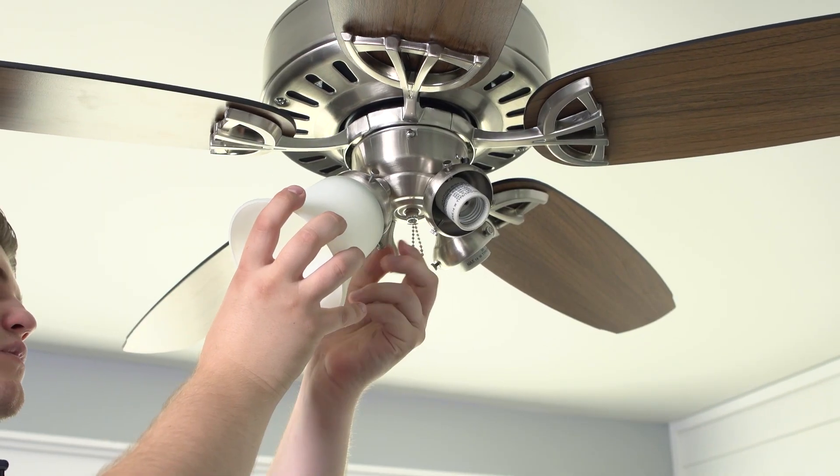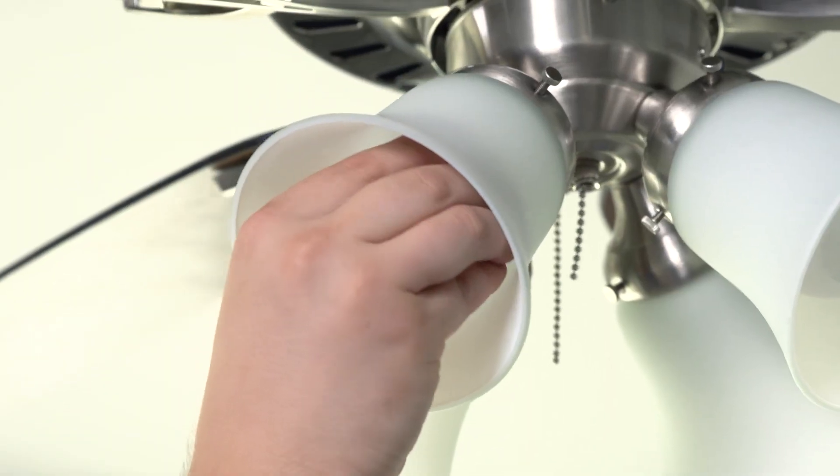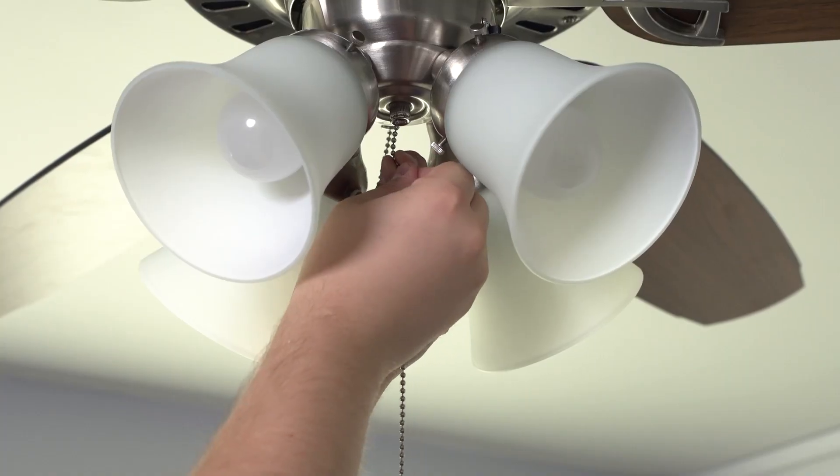Attach the glass shade onto the glass holder and tighten with the thumb screw. Install the LED light bulbs and attach the pull chain extensions.